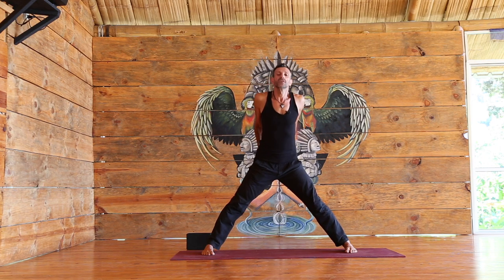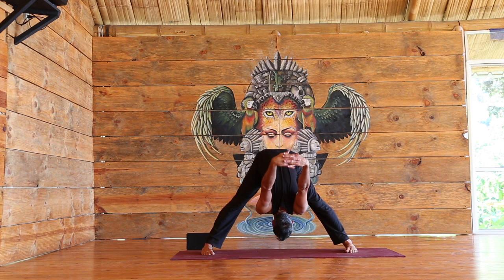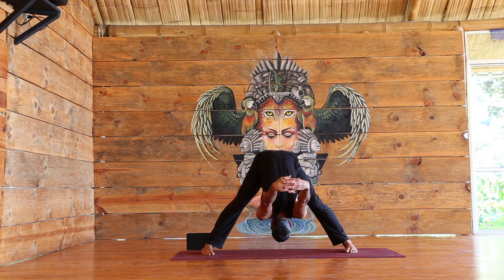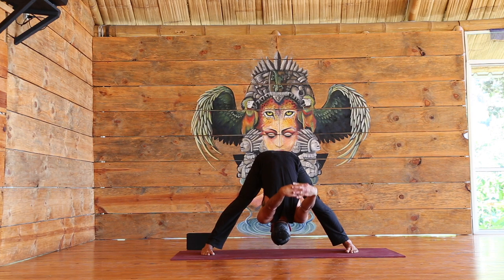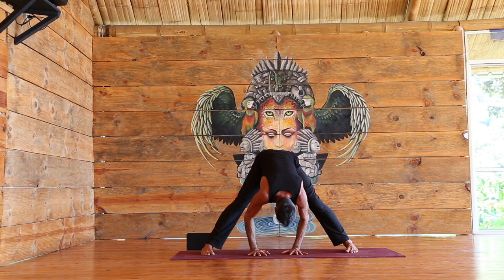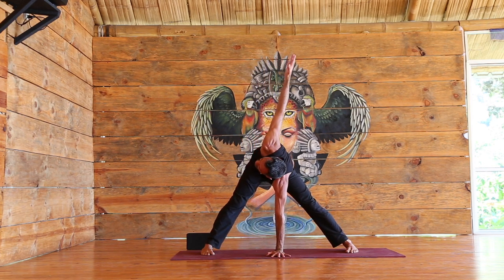Inhale, create length, and exhale as you forward fold. Relax the head and allow the arms to come over the head. Keeping the breath alive. Allow the hands to come down to the ground. Inhale, lengthen the spine. Bring the left hand to the center, right arm up to the sky.